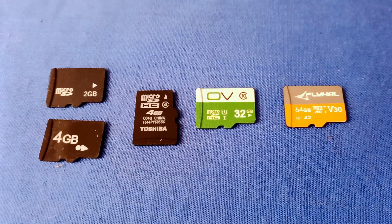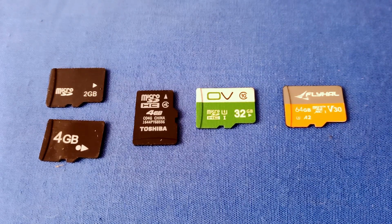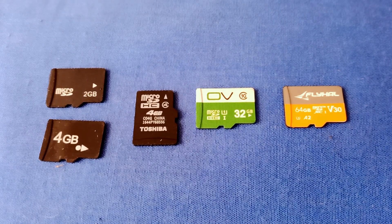Over the years, the memory cards used these days — these micro SD cards — have been around for quite a few years, but they have evolved greatly since they first came out. And some of the cards that we have will work in some drones, but they won't work in others.